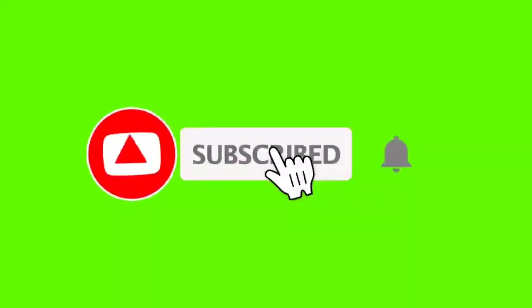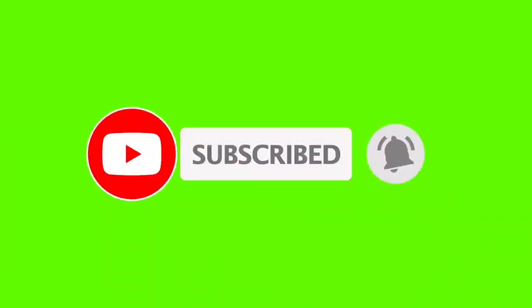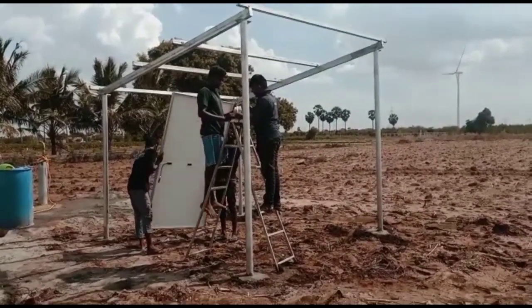Welcome friends! Subscribe, subscribe and press the bell icon and click the notification button. Let's go to the installation video.